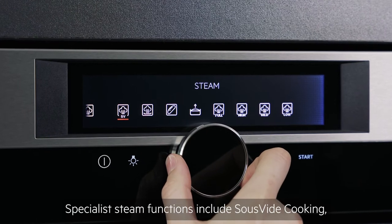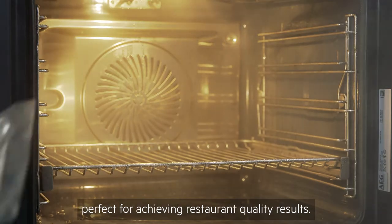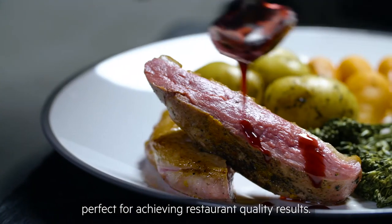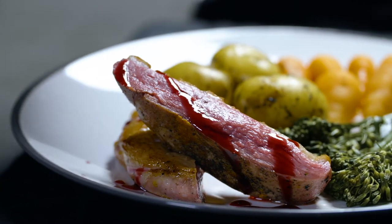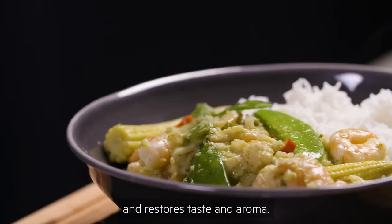Specialist steam functions include sous-vide cooking, where food is cooked in a vacuum sealed bag, perfect for achieving restaurant quality results. Steam regeneration gives dishes a second life and restores taste and aroma.